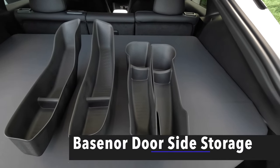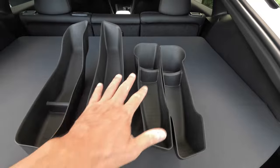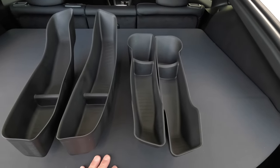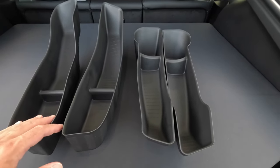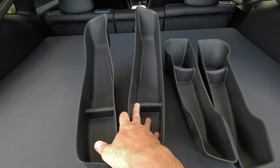Hello everyone and welcome to Brian Unbox. In this video, I'm going to do a quick review and install of these Tesla door storage for your Tesla Model Y. Basically, they go in the side of your doors. Here's the front and here are the rear.